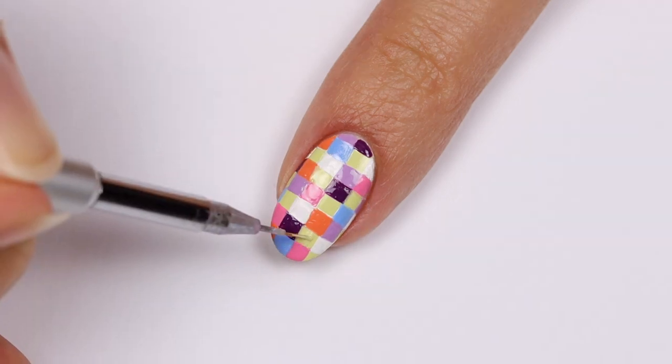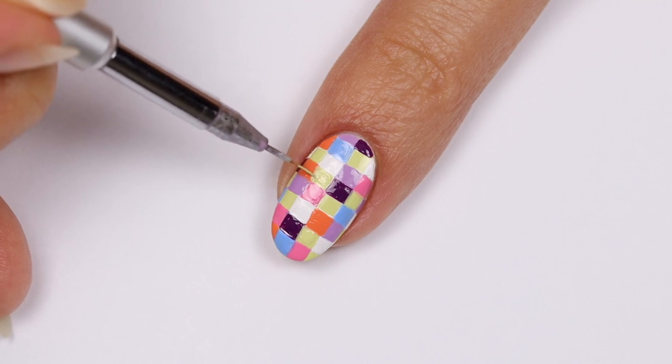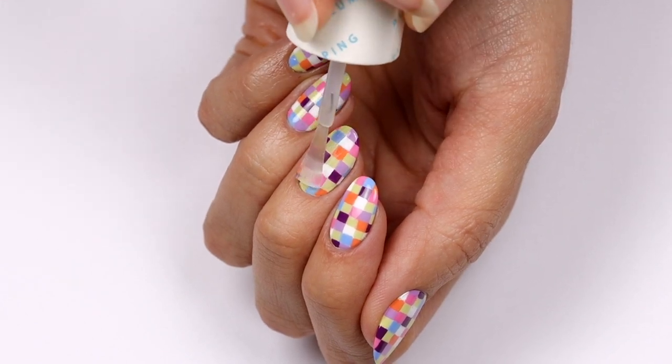If you want, you can go back with the light green and even out the boxes to make them more crisp. I actually went back with all the colors to touch it up a bit, and finally applied a top coat. Here I'm using the OPI Plumping Top Coat, which is great for an extra smooth finish.